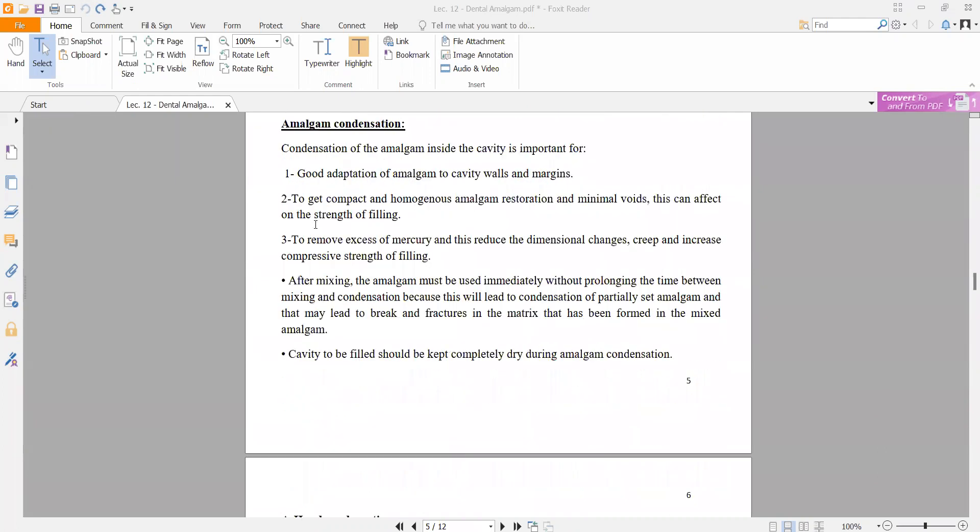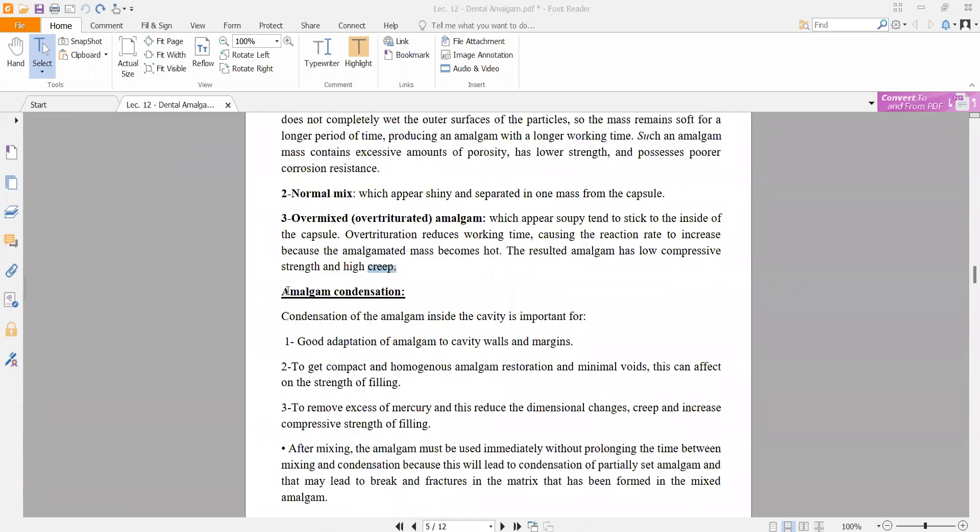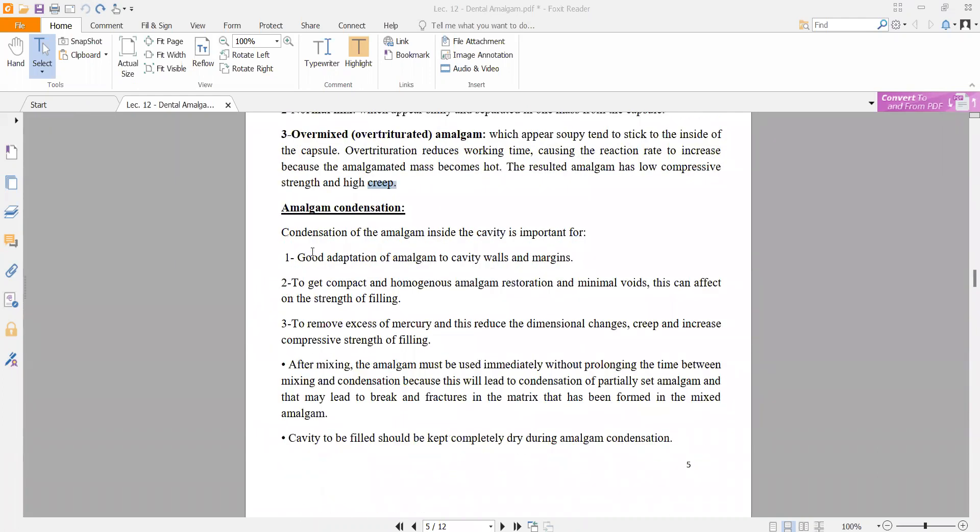Amalgam condensation is the process of condensing amalgam inside the cavity. It is important to condense to the cavity margins to get a compact and homogenous amalgam restoration with minimal voids. This can affect the strength of the filling.